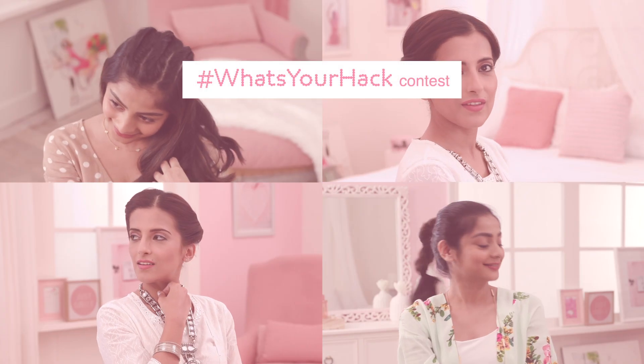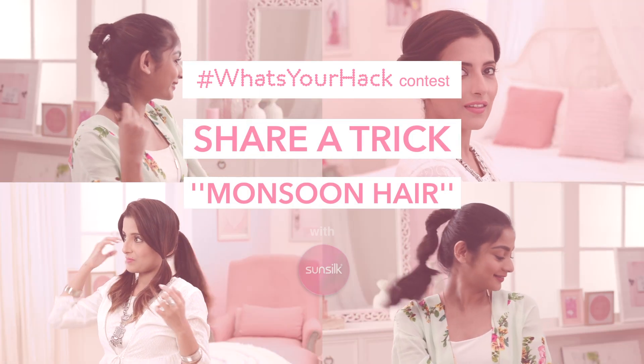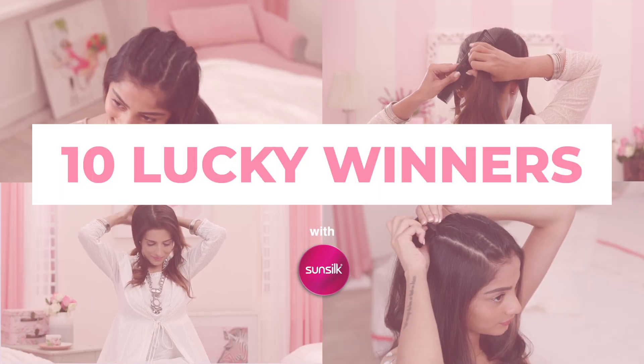Now here's some exciting news. Enter the hashtag whatsyourhack contest by sharing your most effective trick to combat monsoon hair and stand a chance to win exclusive gift hampers from Sunsilk.